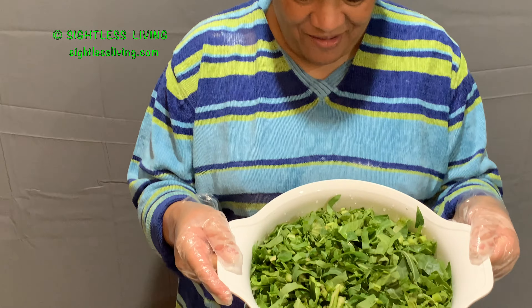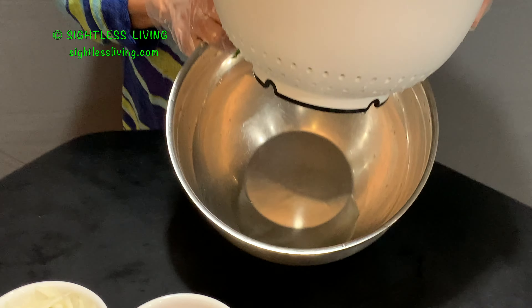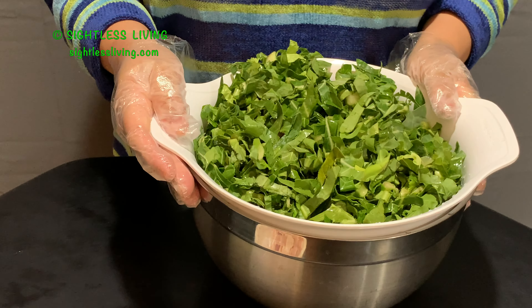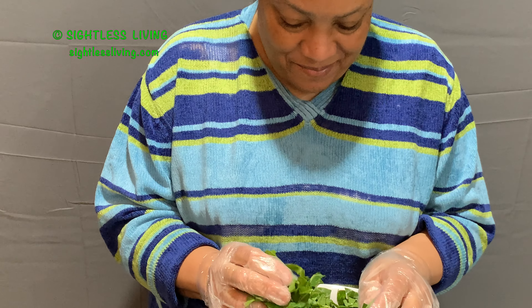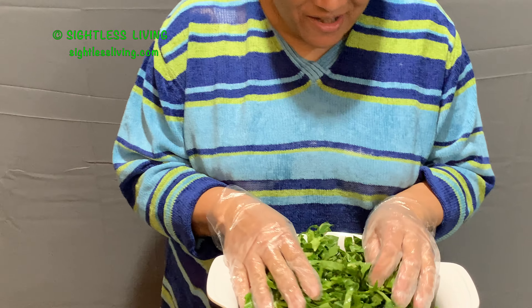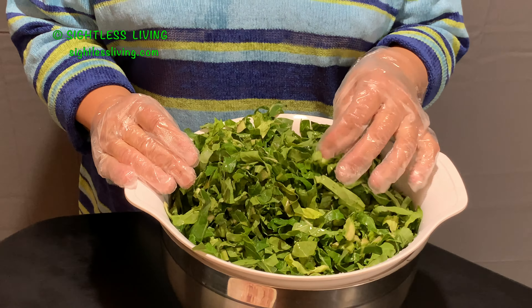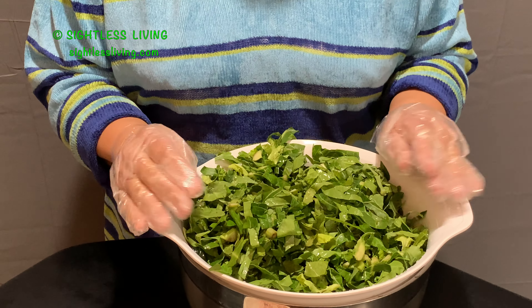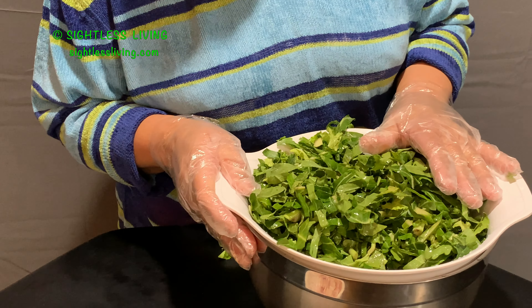So now we're on to the greens. I have some collard greens here which I have washed and have them draining in this bowl. I got them in the bag — they're already chopped. Sometimes you can get them in a bag and they're triple washed. I still wash them anyway. I wash everything, whether I get them fresh with mud on them or already triple washed. I still give it a triple wash myself, so they're draining.